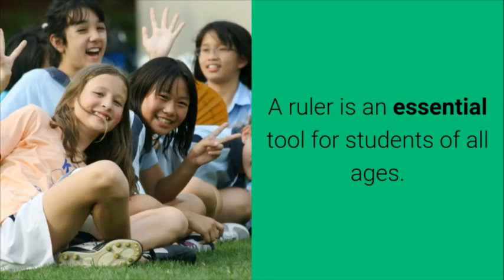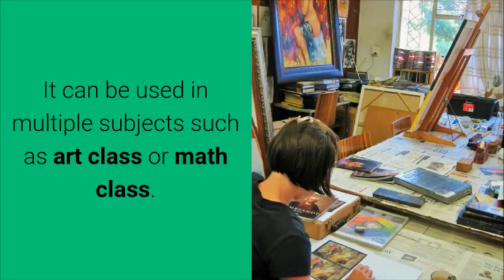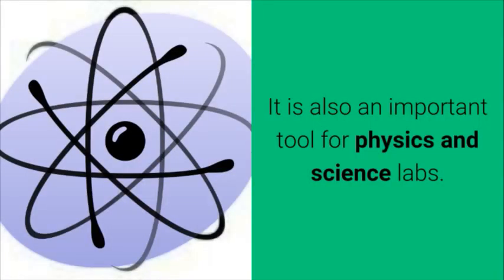A ruler is an essential tool for students of all ages. It can be used in multiple subjects, such as art class or math class. It is also an important tool for physics and science labs.